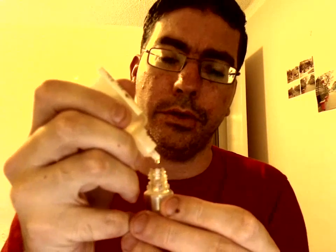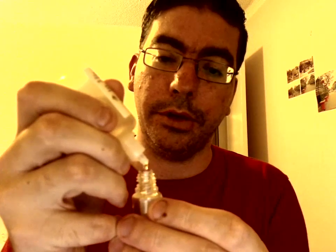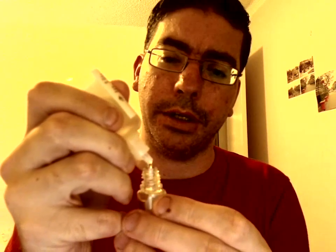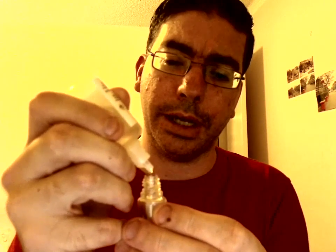I'm counting out 28 drops of the 24 milligram base liquid into the bottle. Normally I would put 32 drops and then 8 of the flavoring, which would make basically 20% flavor concentrate. I'm actually going to make two lots, so I'm going to put another 28 in — I'll explain the 28 in a minute.